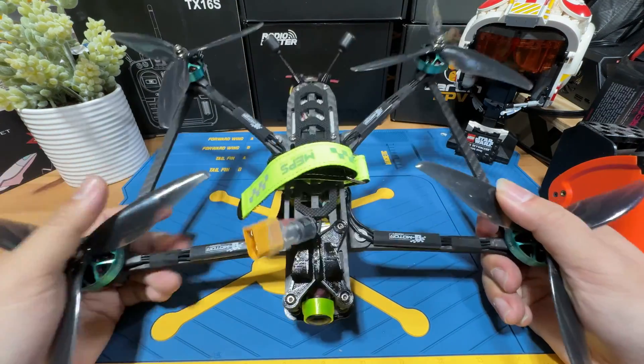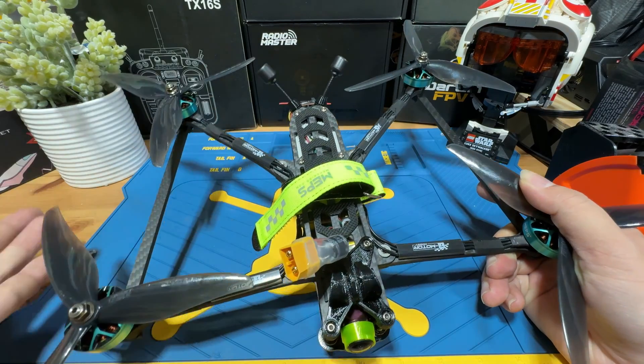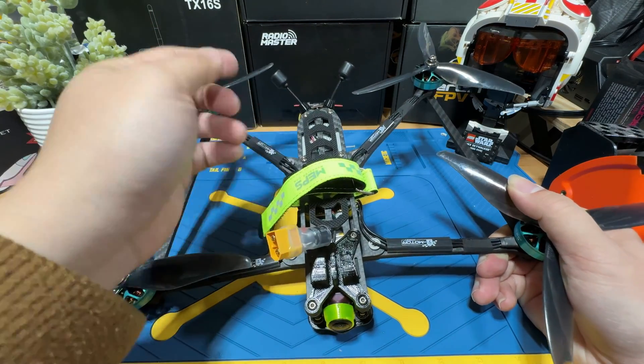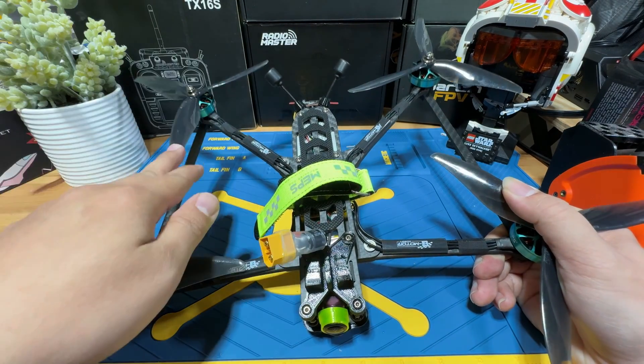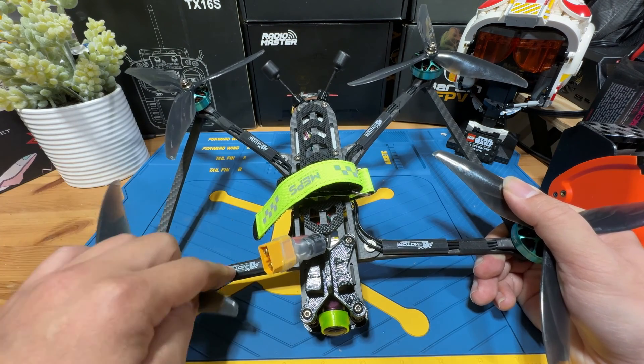Today we will be building a 7-inch long-range FPV drone. The frame is going to be the HGLRC Recon 7 Pro long-range frame. I think this is one of the budget-friendly and at the same time good quality frames that you can get on the market.